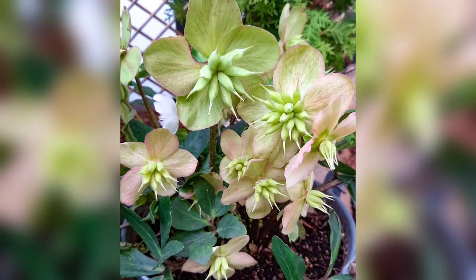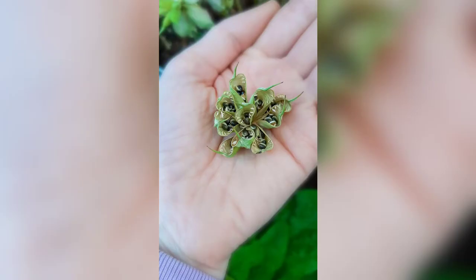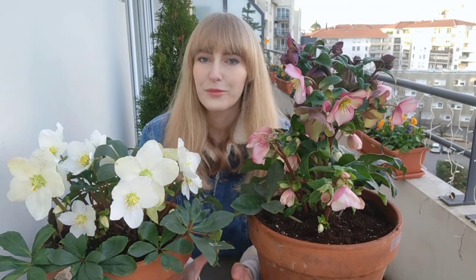When it comes to propagating hellebores you can do it in two ways: either by division or by seeds. Propagating from seeds can be a bit tricky because your hellebore will produce seeds in spring, but when you harvest and sow them they will not germinate right away — they will most likely germinate in fall if they germinate at all, and then they will enter the winter as seedlings. You will need to wait another year for them to grow bigger and hopefully flower, so it's up to you if it's worth the effort.